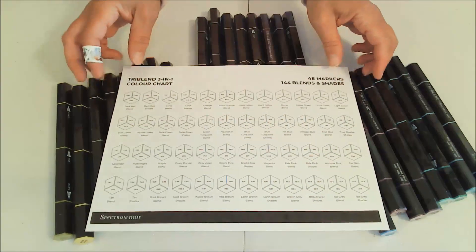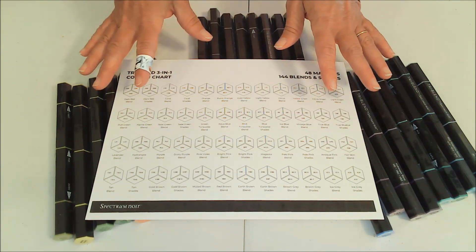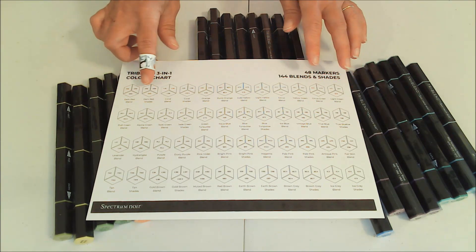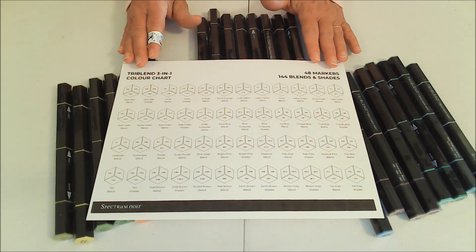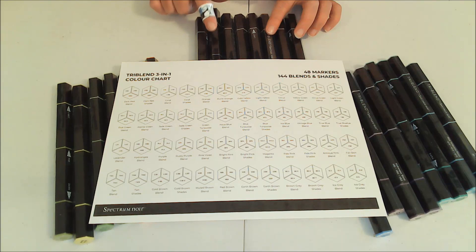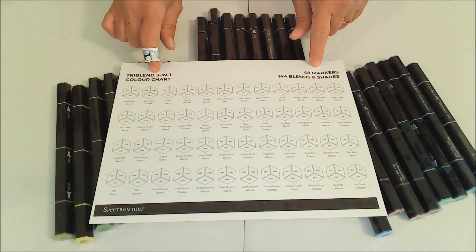I found this color chart online and I'm going to put a link below in the description box where you can find it. It comes pre-colored or blank, and I chose to print out the blank chart so I can put my own colors in there. The reason is that what I print out might not be true to color, but when I'm doing it myself I know that what I see is what's coming out of my marker. If you're interested, look in the description box for the link.